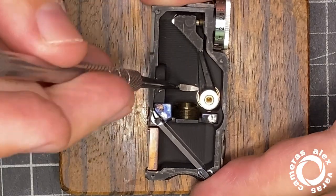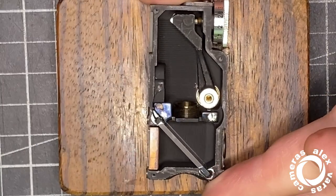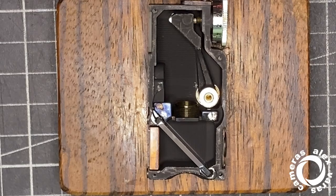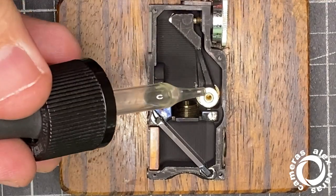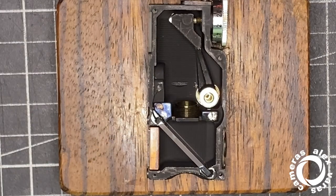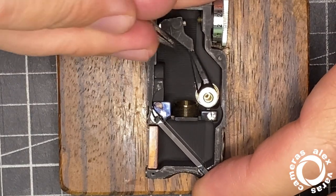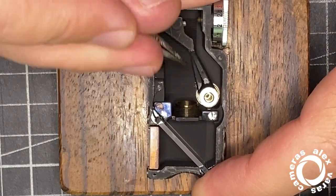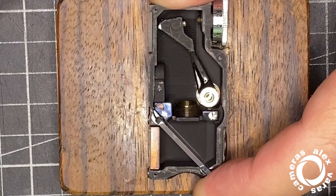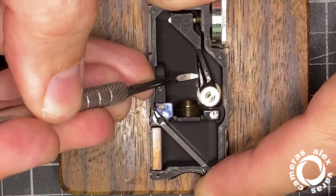Dental tools are really useful here. In this case, I don't use acetone to soften it — I use Ice Light Froid (freeze spray). Let's see if it moves a bit better. Yeah, the first part is always the hardest to move.